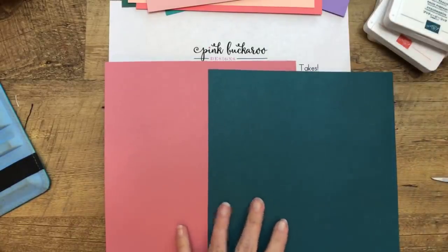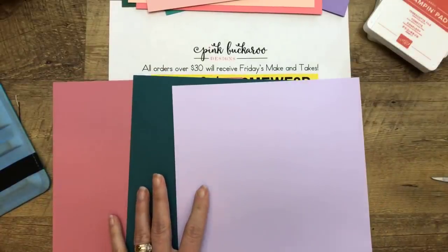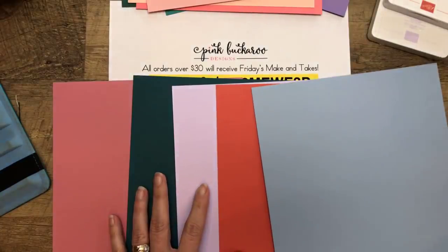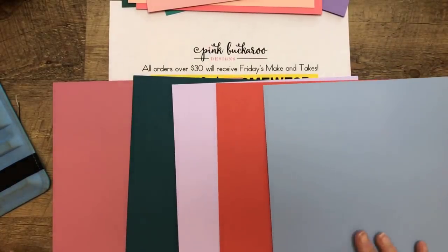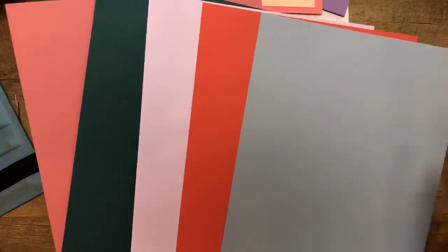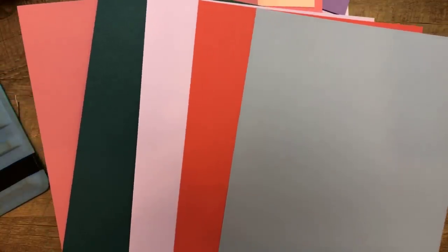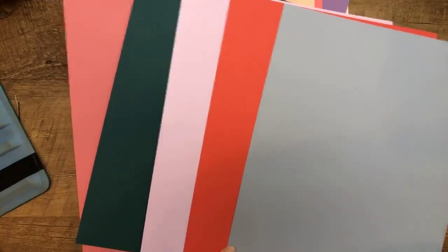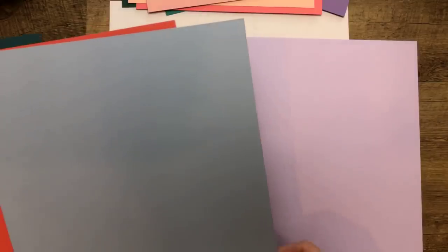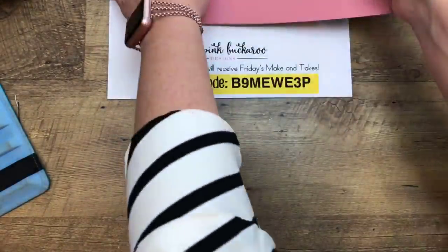Let's look at all five new in-colors together: Rococo Rose, Pretty Peacock, Purple Posy, Terracotta Tile, and Seaside Spray. They're different — they're not brights, and I gravitate towards brights. Every year I look at the new in-colors and think 'meh, all right,' but then I fall in love with them. The one I absolutely love right off the bat is Rococo Rose. These are the new in-colors coming in June — June 3rd is when the catalog goes live.